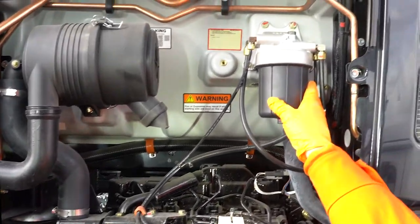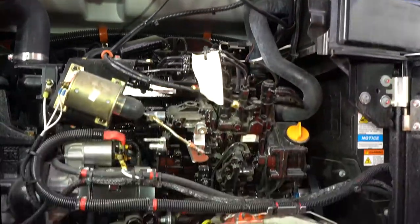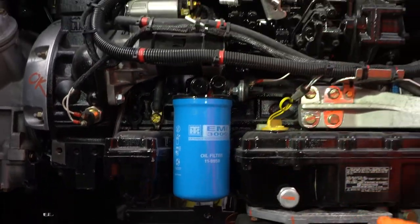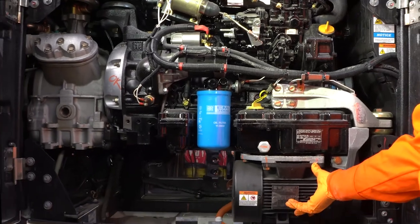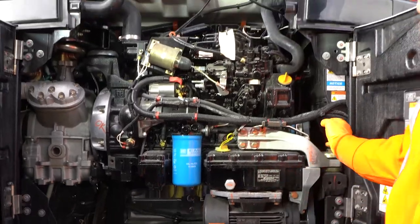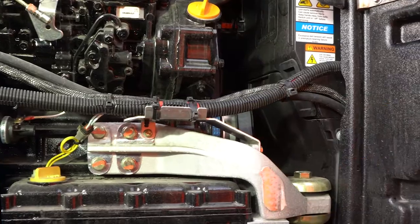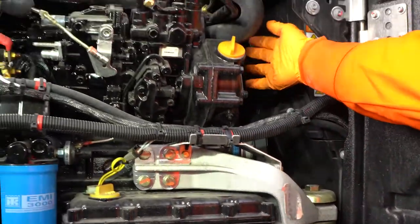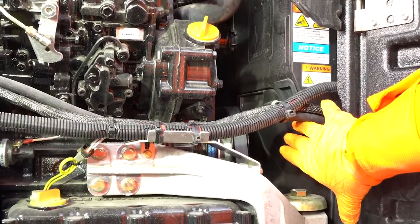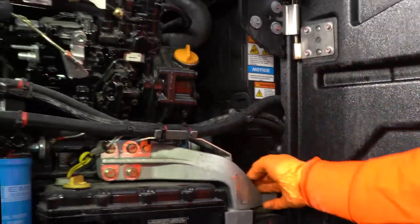This is the air filter, this is the fuel filter, and going down this is the oil filter. We have a small generator here to provide the power for the fan. On the right side, the belt for the generator and a belt for the water pump. This section is the control box and a battery.